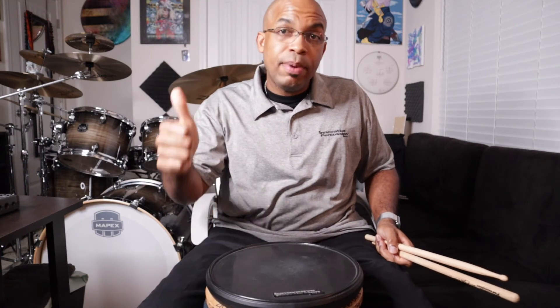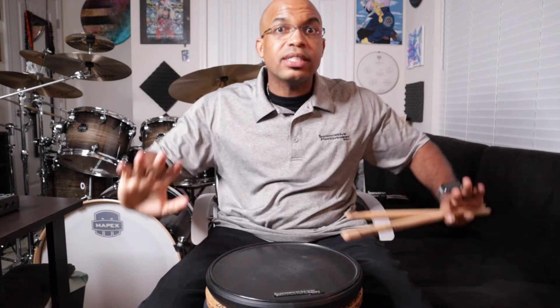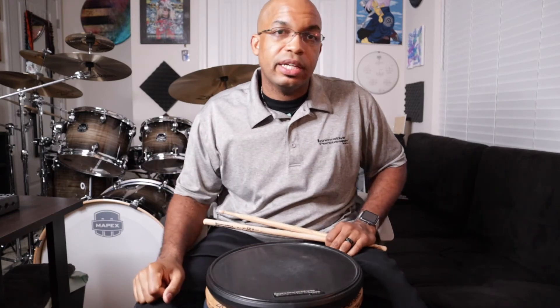Not so bad after all. So continue to practice with the metronome on your own. Keep bumping that tempo up. Take it four clicks at a time. Don't move too fast. Take your time. You'll get there, I promise. Keep leveling up your knowledge. We'll see you on the next one.